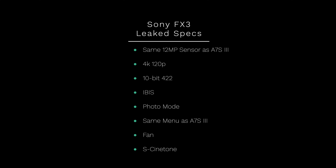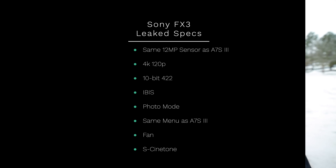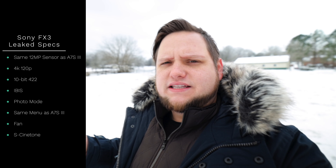Apparently they both have the same 12 megapixel sensor, it has 4K 120 the same as the A7S3, it has IBIS — which is surprising, you didn't think they'd actually give you IBIS in a cinema camera, but I'm glad they did. They both have stills mode, so basically the same photo capabilities. A lot of people were hoping the FX3 would have internal NDs — it doesn't look like that's going to be the case. They were hoping it would downsample from 6K, but with the same sensor, that doesn't seem likely either.